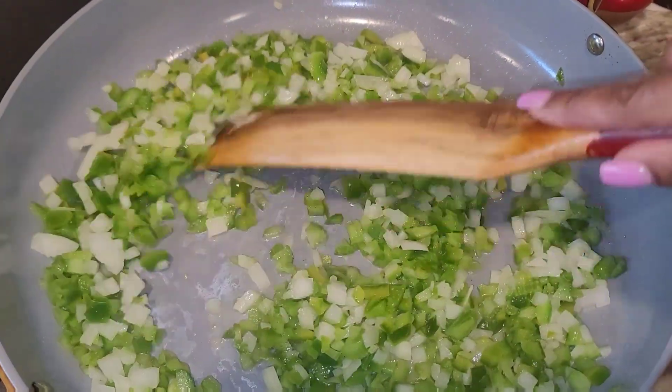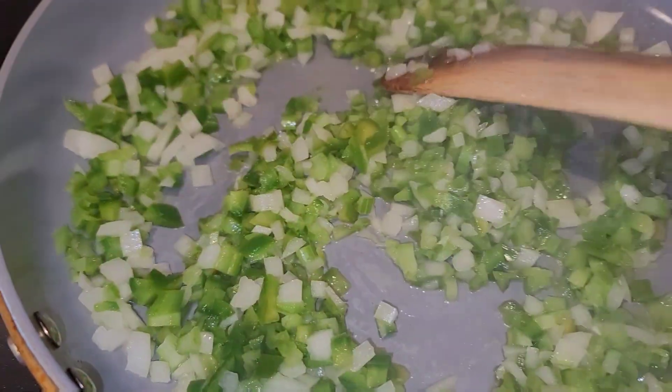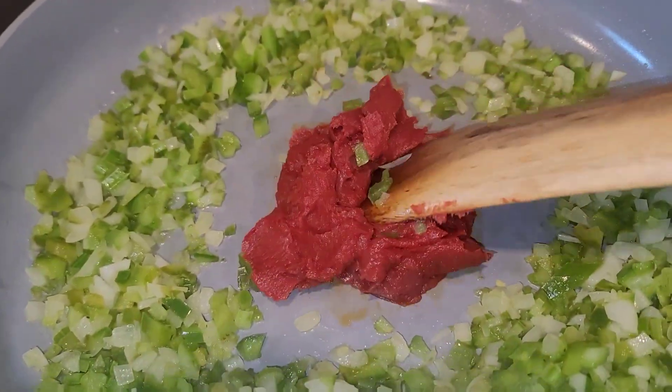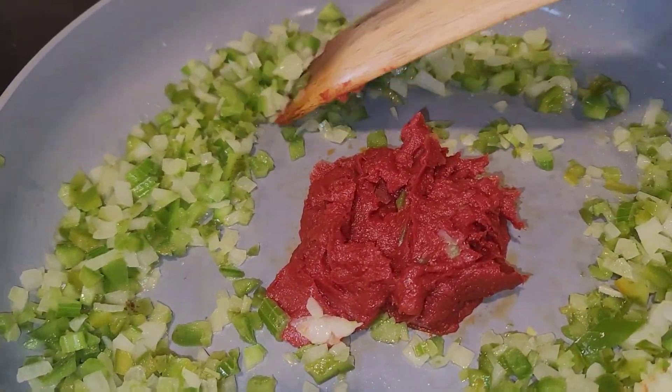We're going to brown off some sausages and start to sauté our green peppers, onion, and celery, just with a little oil. Make sure you sauté those around until they're nice and tender.